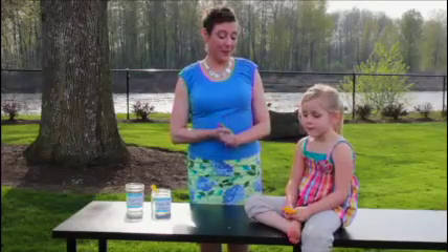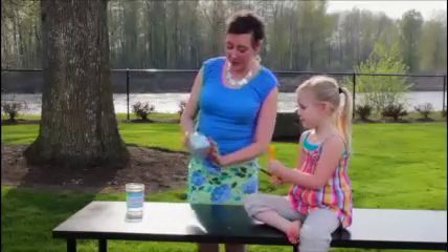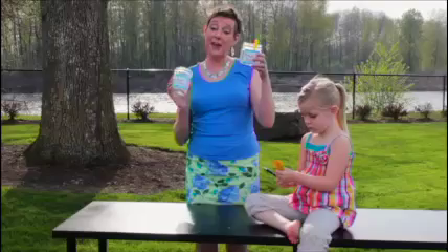So what do we need to start with, Bella? Pieces of paper and a pen. All right, and we also need two different jars, which you can decorate any way you'd like — a prayer jar for asking, and a prayer jar for thanking.